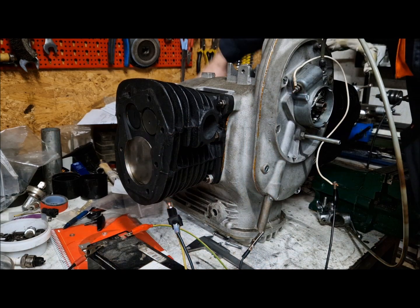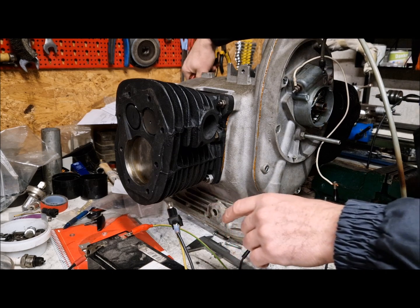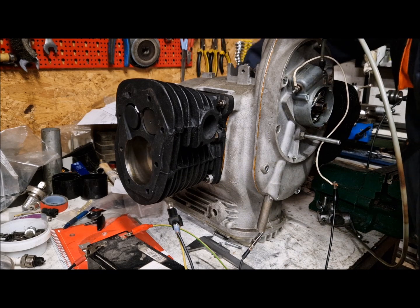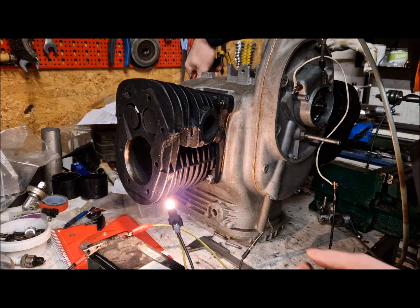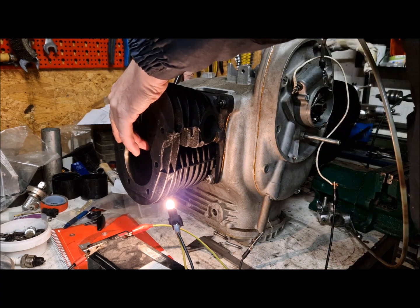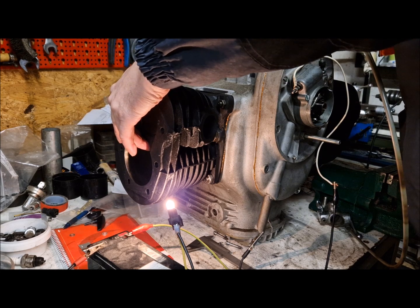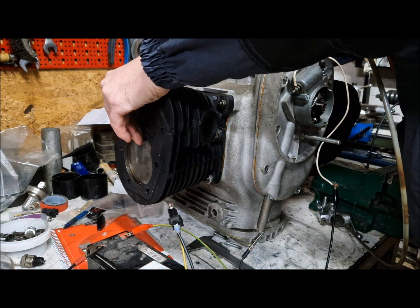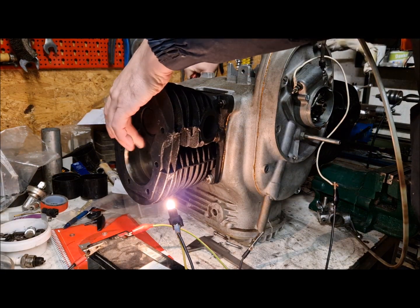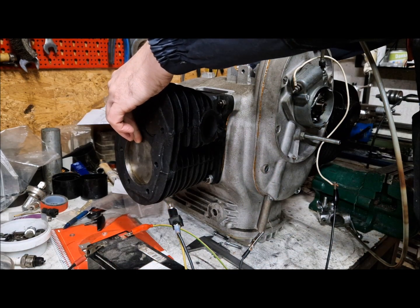So we are turning the engine — when the lights are off, the points are open and they are giving the spark. When it is on again, that means the ignition coil is receiving current. If you watch here the pistons, it is almost at the top dead center.